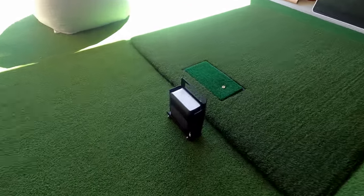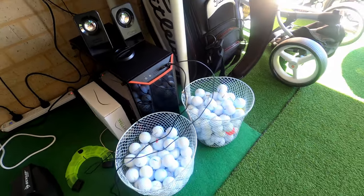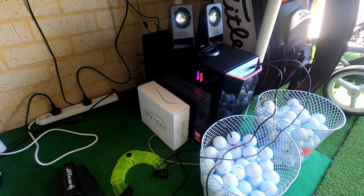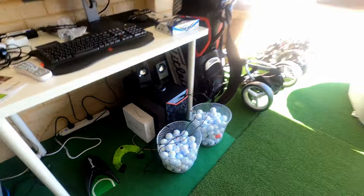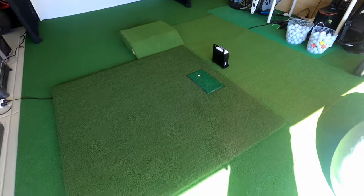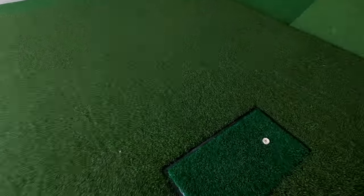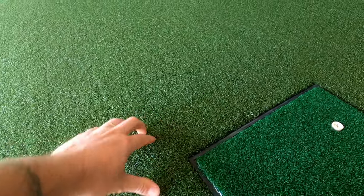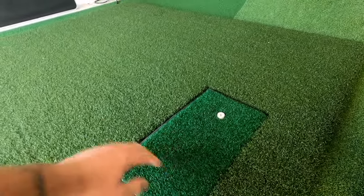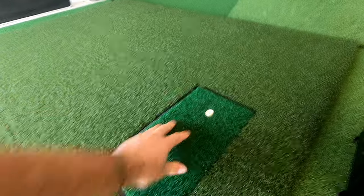I've got my SkyTrak with the full metal jacket going around, connected via USB — it's just easier for me that way. I've got the PC all set up with an RTX 2070 in there, doing a really good job. I bought this mat from the Net Return, but when hitting, the SkyTrak wasn't picking up distances very well — I think it's too forgiving. So I've cut an insert and put a cheaper, less spongy mat in, with extra padding underneath so it doesn't hurt my wrists and elbows.